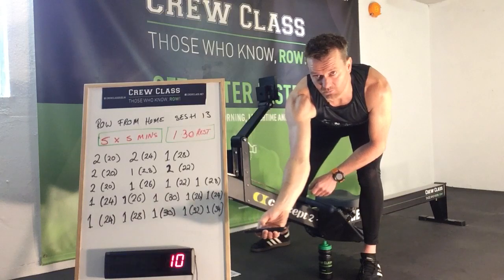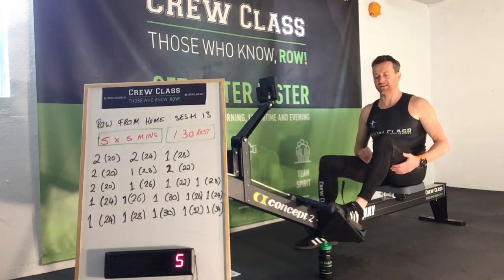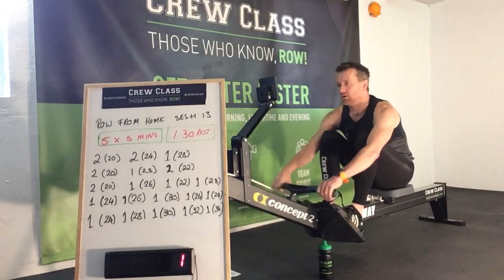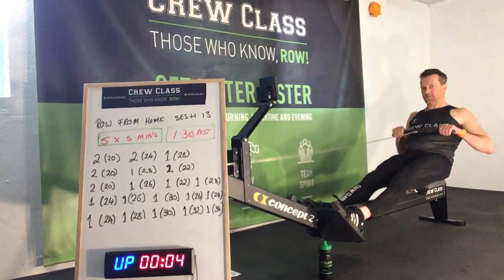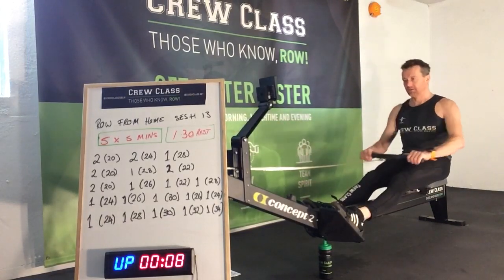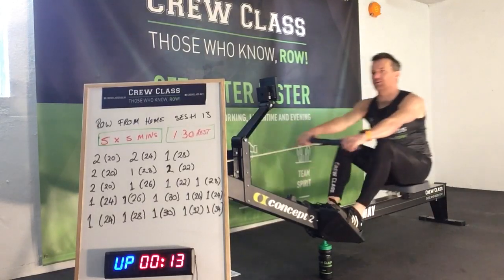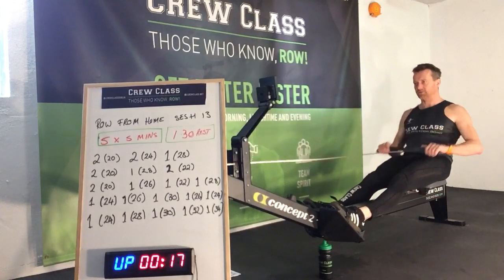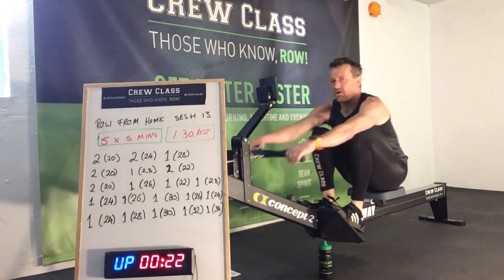We're going to get going with a very straightforward pull of two minutes at rate 20. So that's two minutes at 20 — three, two, one and go. Hands, body, legs — remember the order of the stroke. Good technique. Push and glide.